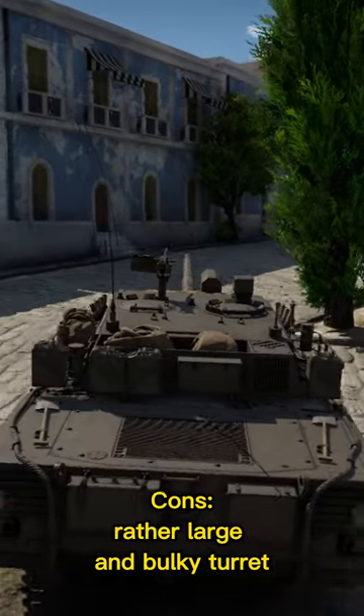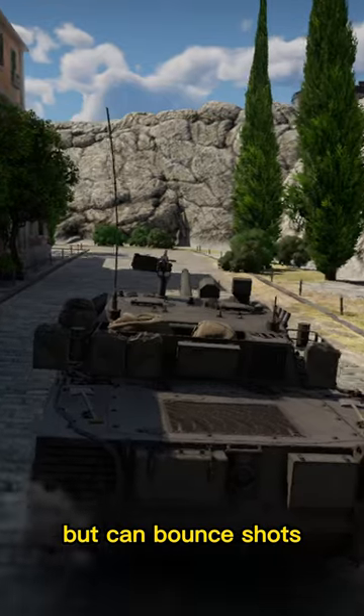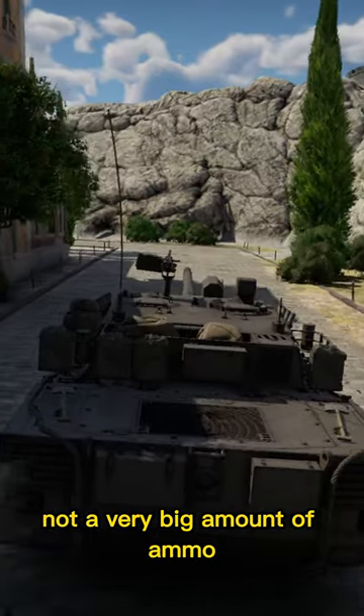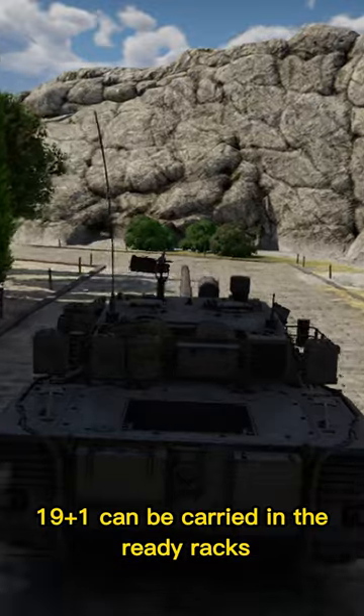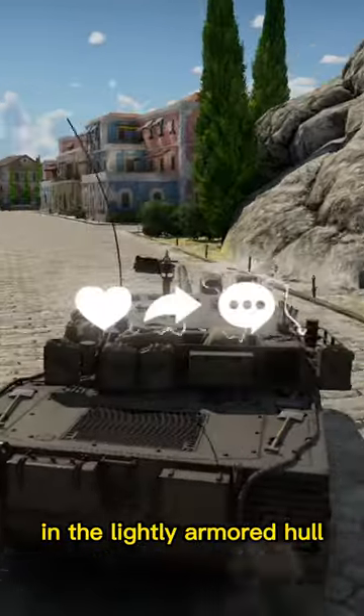Cons: The rather large and bulky turret makes it stick out above ridge lines and hilltops, but it can bounce shots. Not a very large ammo count — 19 plus 1 can be carried in the ready racks, and bringing any more shells puts them next to the driver in the lightly armored hull.